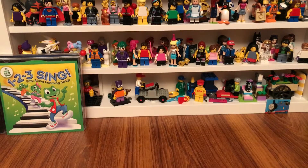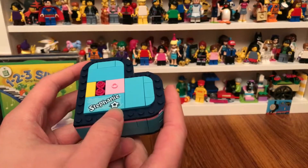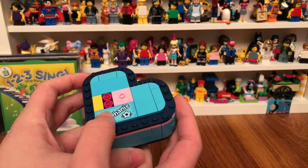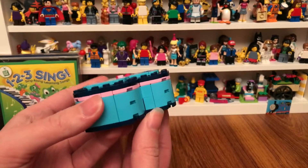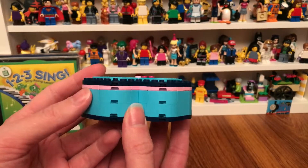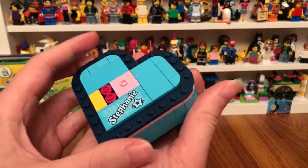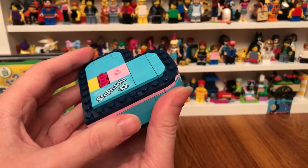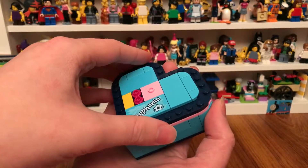First, I'm going to review Stephanie's heart box. It has Stephanie's name on it, and there's a new flower piece on it. It's a nice heart box that I built out of Lego bricks.